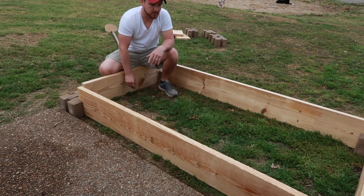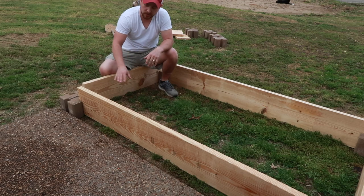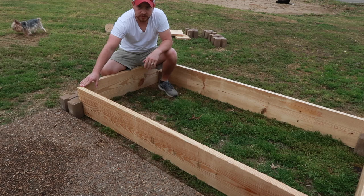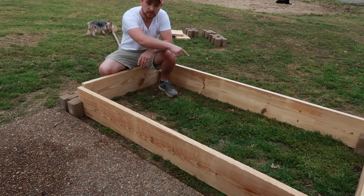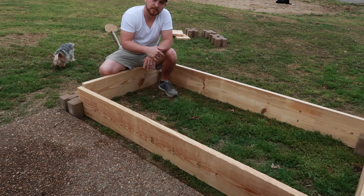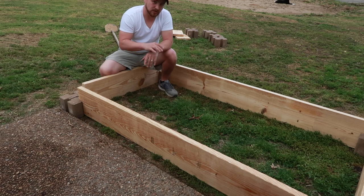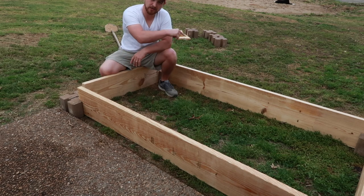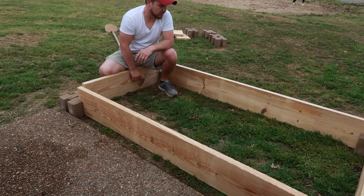It took maybe two minutes to assemble! Now the enclosure will be two tiers tall — the wood is one tier but the blocks will be stacked two high. I'll take the shovel and go around the outside edge to pop the grass out so it sits nice and smooth. Then we'll come back with some plastic and dirt, building up a little higher than the outside ground for drainage so it doesn't turn into a puddle.